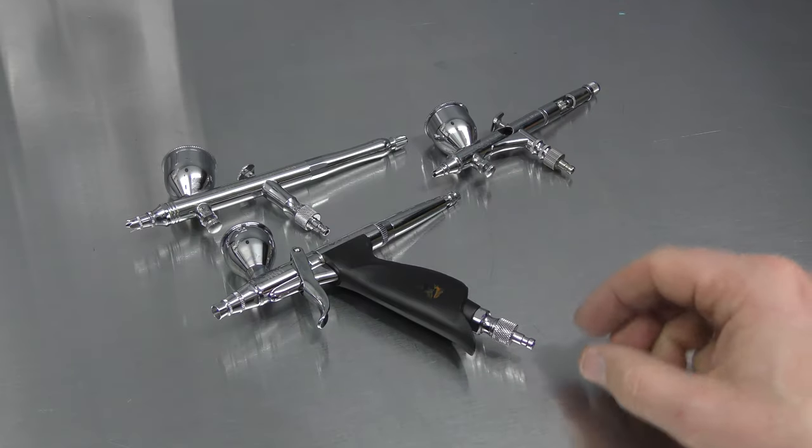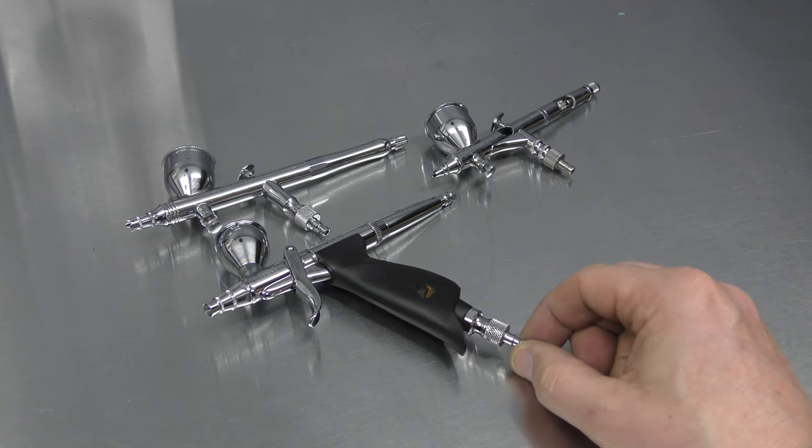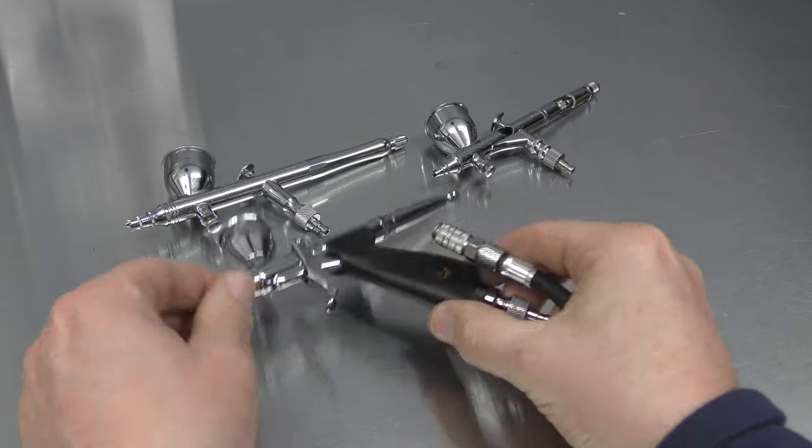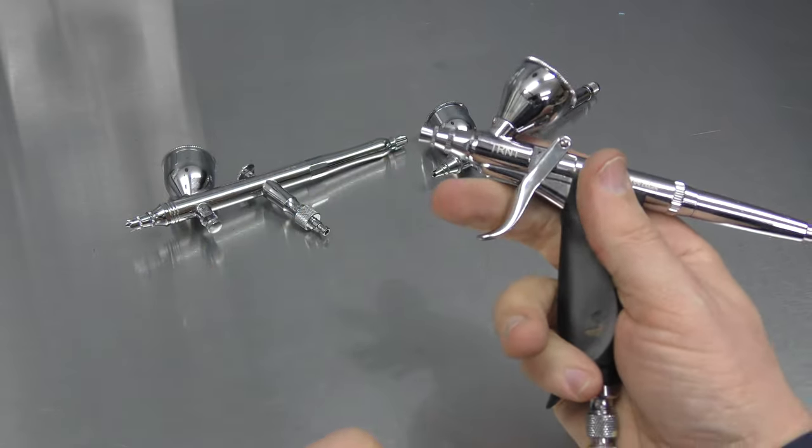You can see that by having all of these different airbrushes fitted with the male part of the Quick Connect, I'm able to easily pick whichever one up, hook it up, and I'm ready to paint.